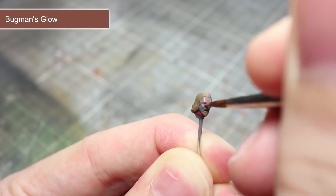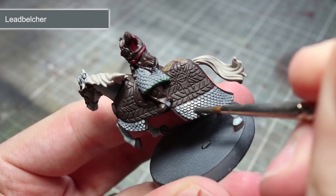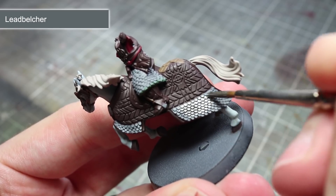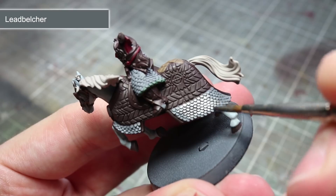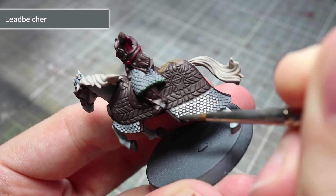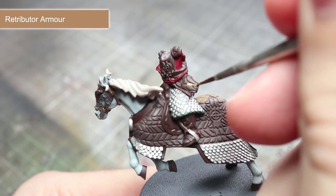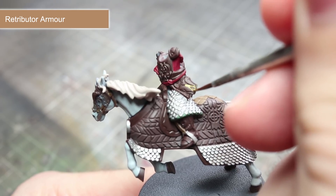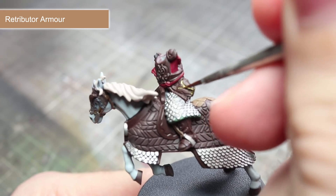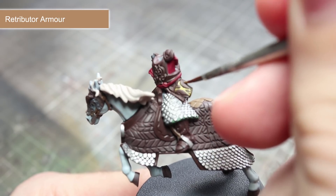Don't worry if you paint over the hair that we painted earlier as you can touch this up afterwards. Next up we have our metallic paints, and we'll be starting things off by painting the silver metallic areas using Lead Belcher. These areas are quite numerous and include the sword's blade, stirrups, the chanfron on the horse's head, and finally the scaled armour. To paint the gold areas, we'll be using Retributor Armour. The areas we wish to tackle are the sword's hilt, the banding on the shield, the metal fastenings of the belt and the scabbard, the triangular pattern on the scale armour, and finally the inlaid gold detailing on Theoden's armour.